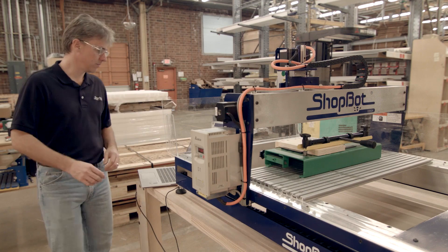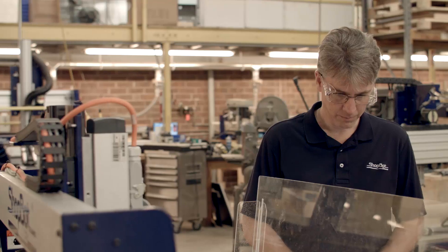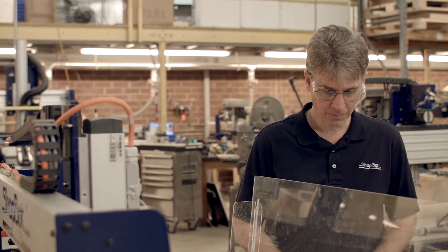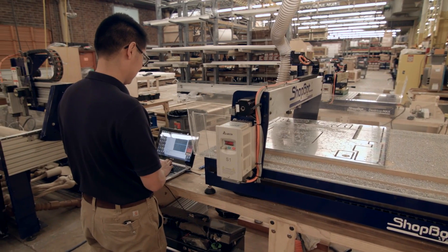Shotbot Tools is based in Durham, North Carolina. We are one of the largest manufacturers of CNC equipment in America, and we have been innovators of CNC technology for more than 20 years. I'm Anthony Wong, and I'm an engineer here at Shotbot Tools.